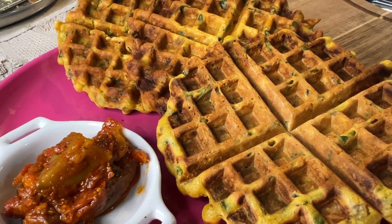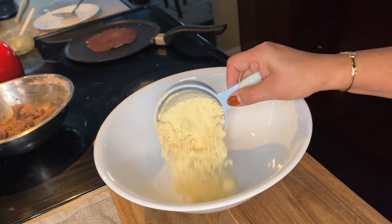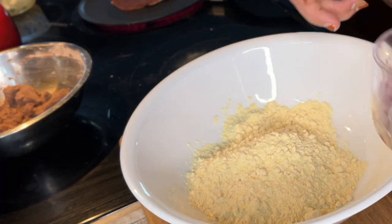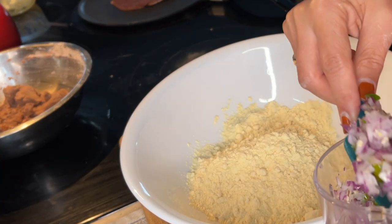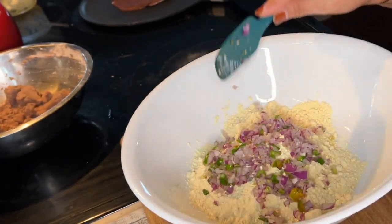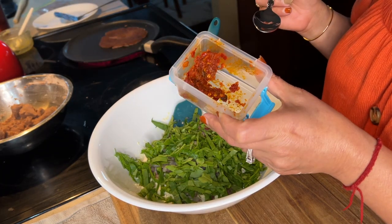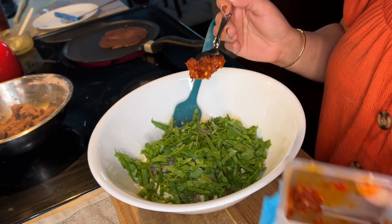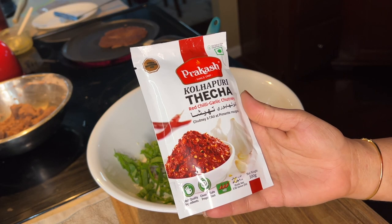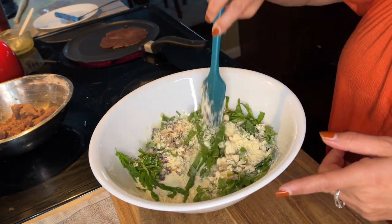For that I'm taking one cup of besan. You can make this batter and keep it overnight in the fridge. Adding some chopped onions as well as green chilies — you can skip those if you prefer, but I like my food spicy so I'm adding extra. Also adding some chopped spinach; instead of spinach you can use methi leaves. Here I'm adding some garlic chutney — this is store-bought from Patel Brothers and I highly recommend it, it's really tasty.